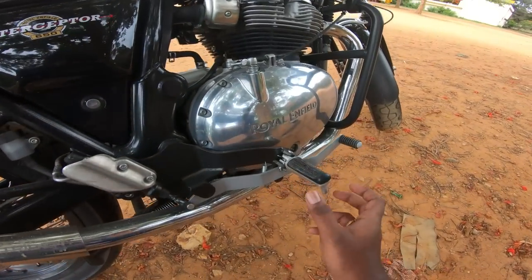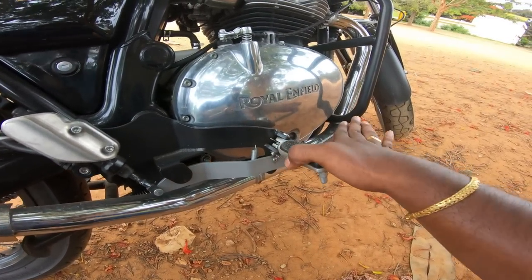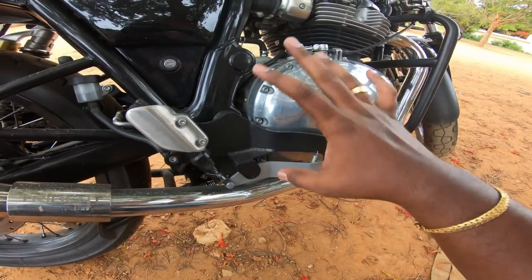There is one side only, so if you look at this side, the brake is in the same way. The alteration is heavy. If you look at it, it has 8,000 feet.